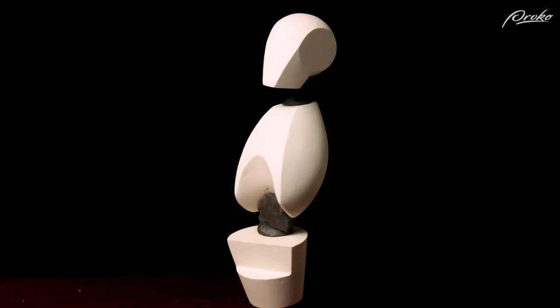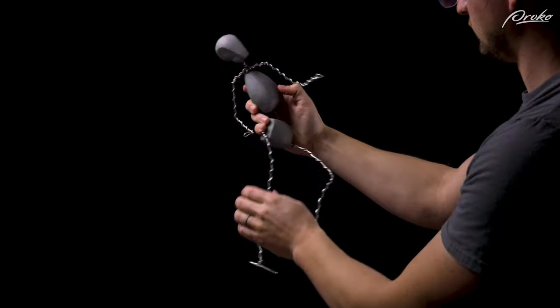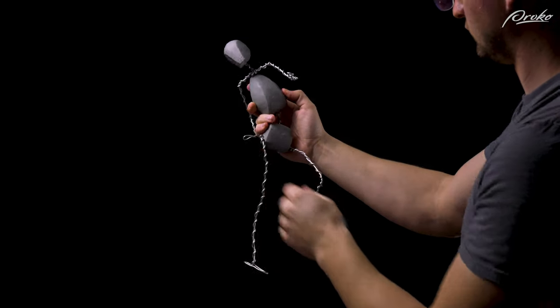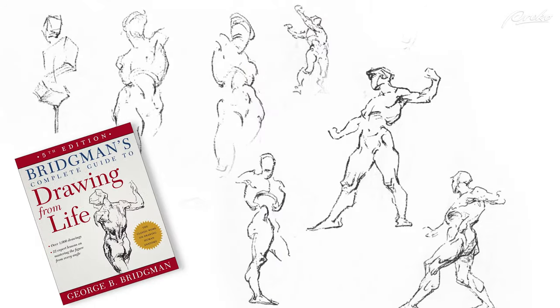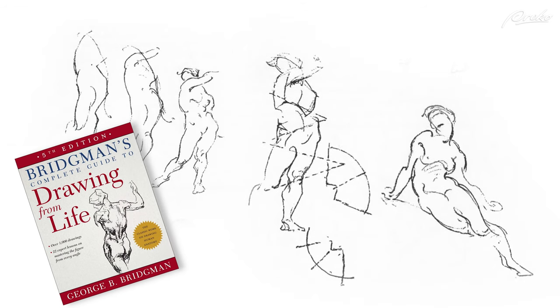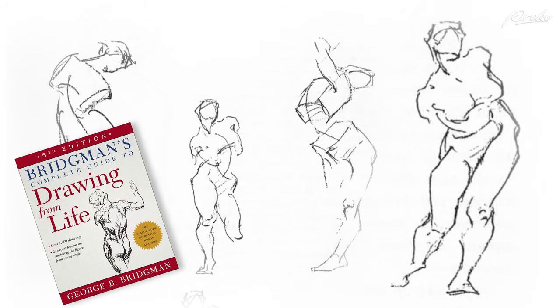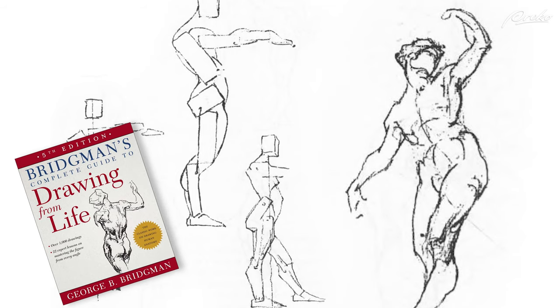When looking for the gesture, we should first try to see the relationship between the three primary masses of the body: the head, the rib cage, and the pelvis. Is the upper body twisting? Is there elements of contrapposto that brings one side of the pelvis up and the same side of the shoulder down? At what angles do the arms come off the figure? What about the legs? George Bridgman does an amazing job of illustrating the relationship between gesture and structure in his drawings. He's able to use these masses to push the gesture and create extremely dynamic figures that feel sculpted from blocks.